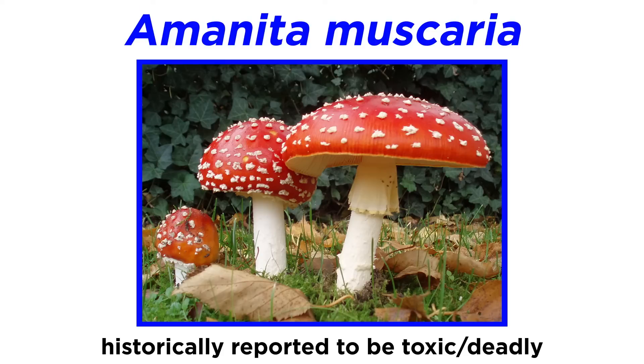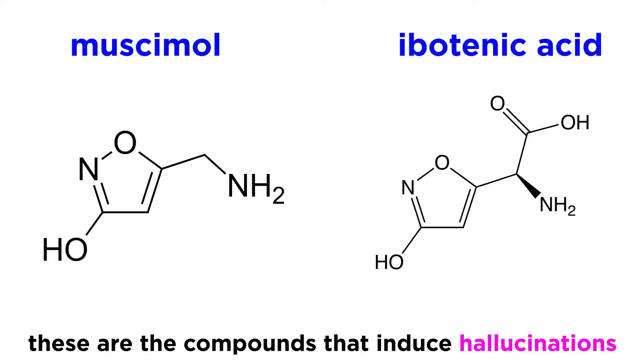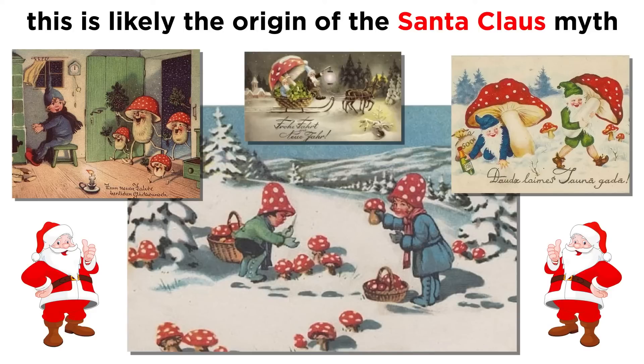Historically, Amanita muscaria was reported as a toxic and deadly mushroom. However, it is now known that the mushroom is not deadly, though it does contain a number of pharmacologically active compounds. Two of these compounds, muscimol and ibotenic acid, are known to be psychoactive. Historically, native tribes of Siberia would prepare the mushroom to use as a hallucinogenic drug. There is a tale of Siberian shamans who would find Amanita muscaria, dry the mushrooms in spruce or fir trees, and then deliver the hallucinogenic mushroom gifts via a reindeer sleigh. Due to the mushroom's red and white coloring, this combination of details comprises an uncanny resemblance to the story of Santa Claus.